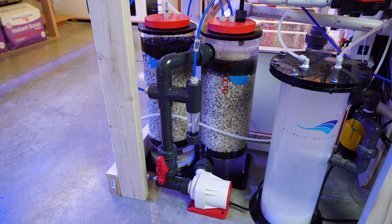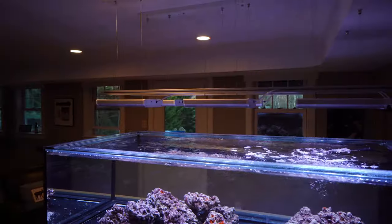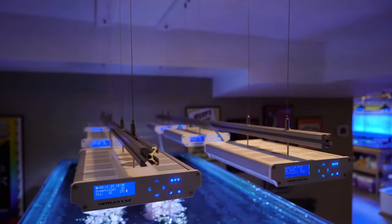I want to take my time and kind of get used to certain things I'm running on the tank in terms of equipment. I haven't run a calcium reactor in a long time, so I've been running that. I do have some coralline algae in the tank, so there is a very slight demand for calcium and alkalinity. I'm just really trying to dial in my equipment and dial in my tank. I'm running the lights at a very low intensity just to make sure that I don't have anything pop up in terms of problematic algae.